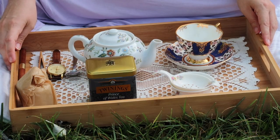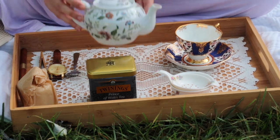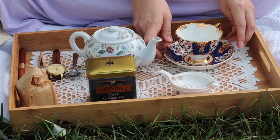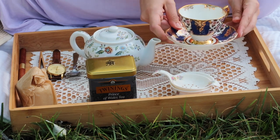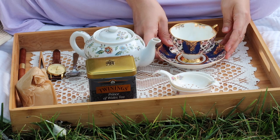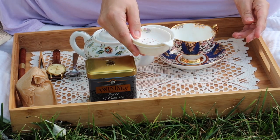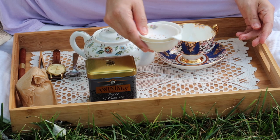So here we have our brewing setup. I have a small china teapot to brew my tea in, my Regency Blue tea cup, because that seemed appropriate, and a strainer for straining the leaves out of the tea as we pour it into the cup.